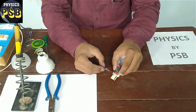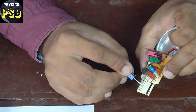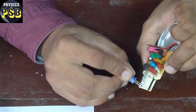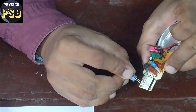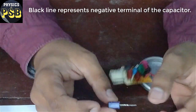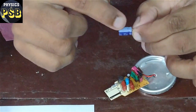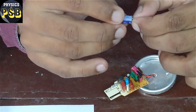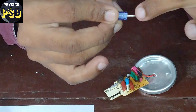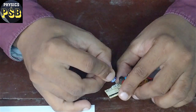I place it here. If you look at this circuit, you will find a black mark here — this represents the negative terminal of the capacitor. On the capacitor itself, you find a minus sign mentioned. So this indicates the negative terminal of the capacitor, and this needs to be placed in its correct orientation.